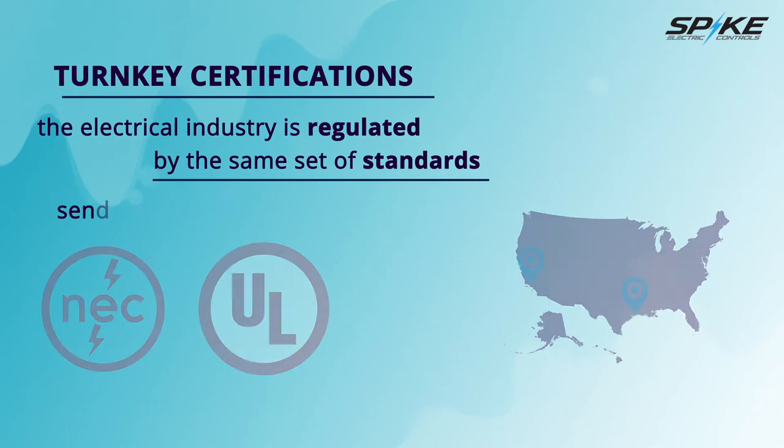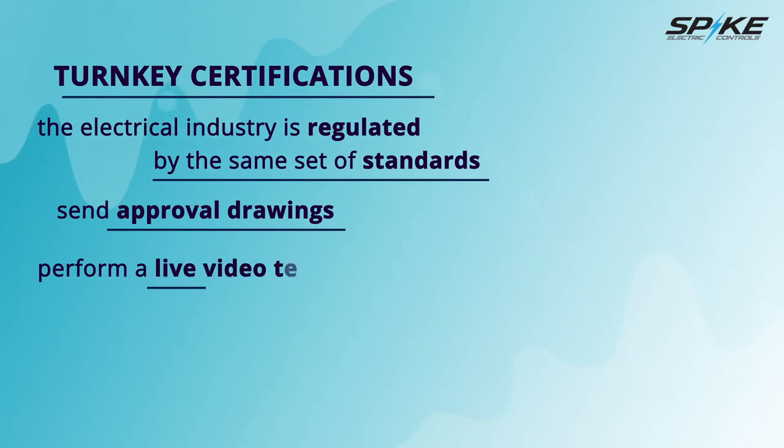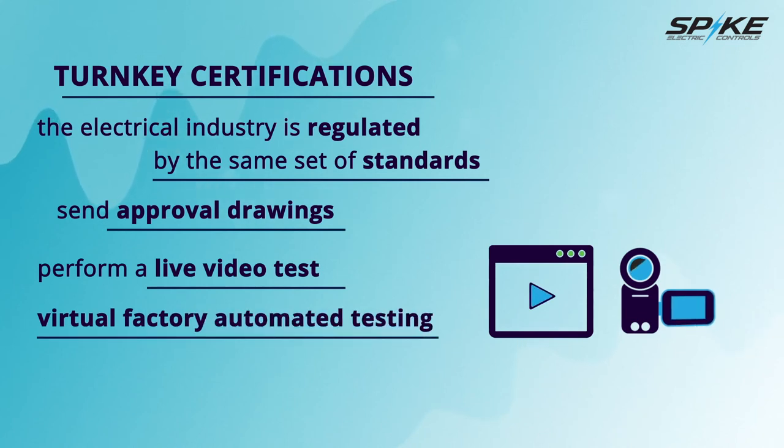We diligently do our research and send approval drawings with the correct certifications for the client's approval. For example, the state of California has a seismic compliance requirement on complete structures and foundation that are not required elsewhere. After drawing approval and switch rack completion, we perform a live video test of the rack itself for the client's approval — this is called Virtual Factory Automated Testing. If an extra step of third-party testing is required, we will have Underwriters Laboratories or Intertech assist with an on-site field inspection for live video testing. Both Intertech and Underwriters Laboratories have their test laboratories in Houston, Texas, eliminating the need to pay for travel.